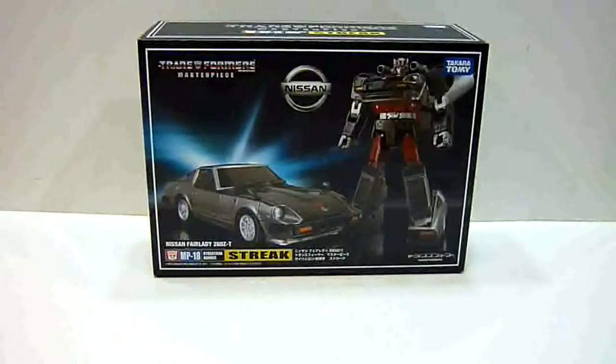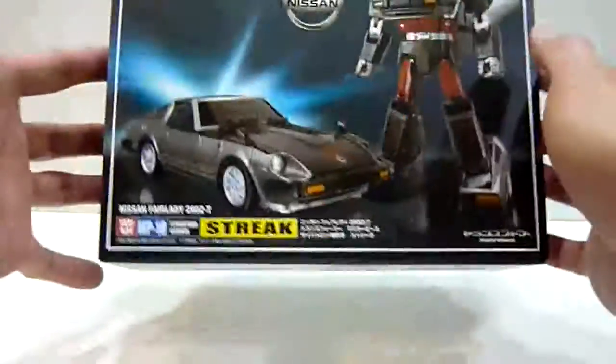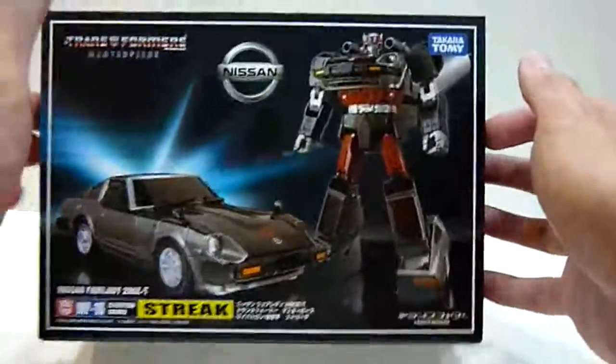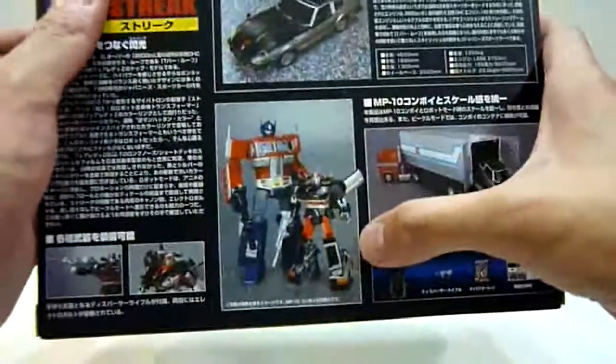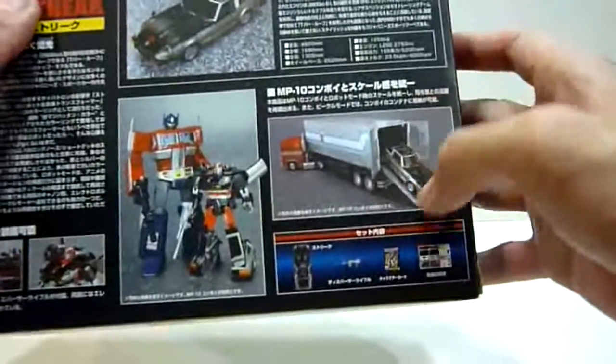This is the Nissan Fairlady 280Z-T. Here we have the box of Blue Streak — very nice box art. Here we see Streak, Optimus Prime compared with Streak, and the Prime trailer with Streak coming out.